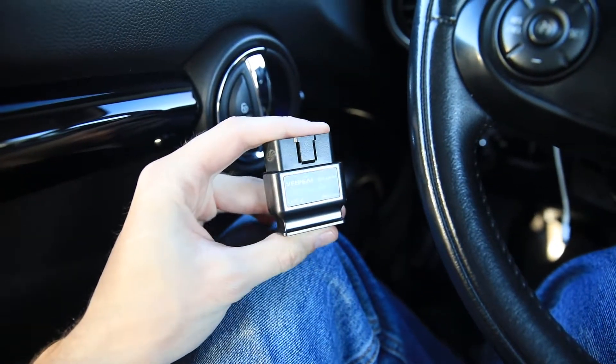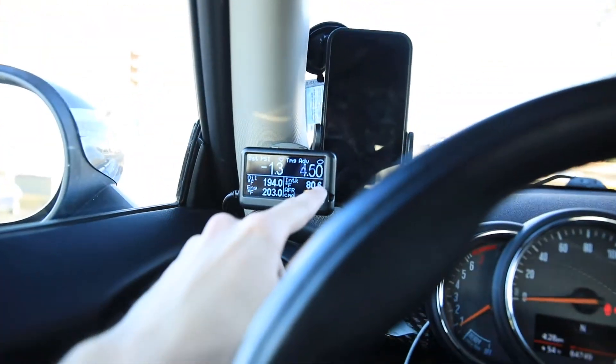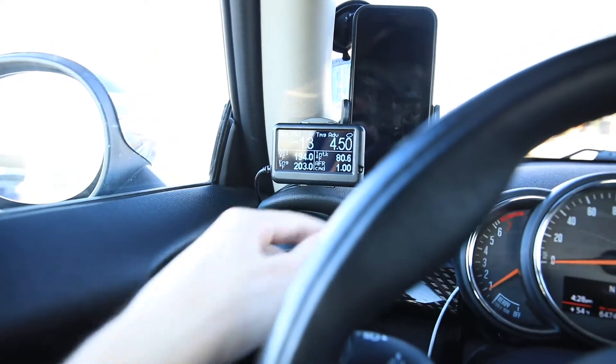I used to use an old V-Peak wireless scanner and an app on my phone, but I upgraded to the Ultra Gauge for three main reasons. First off, it's a three hertz refresh rate instead of a two hertz refresh rate, which doesn't seem like a lot, but when you're monitoring things like your timing advance or your air-fuel ratio, you want to have that updated as many times as possible per second. And also, because it's wired instead of wireless, there is no delay, which is really useful.